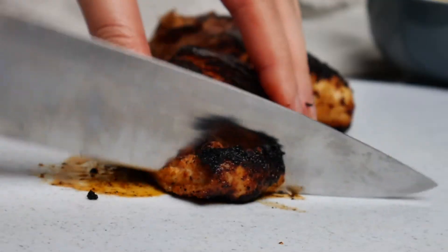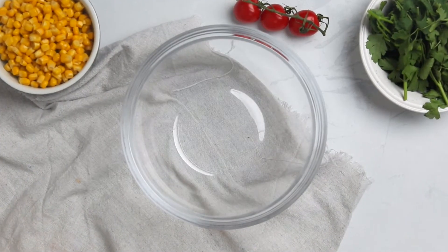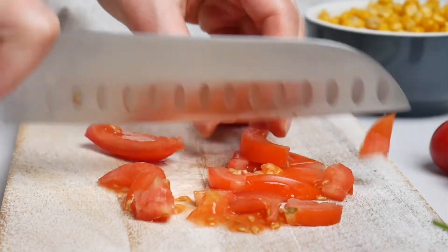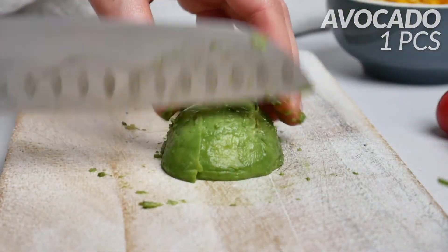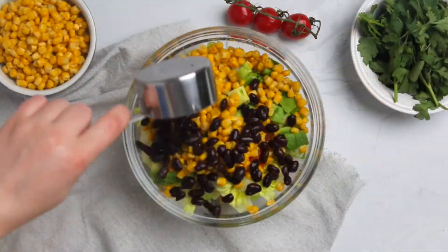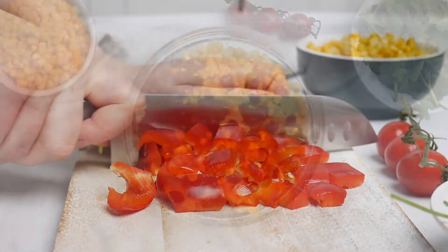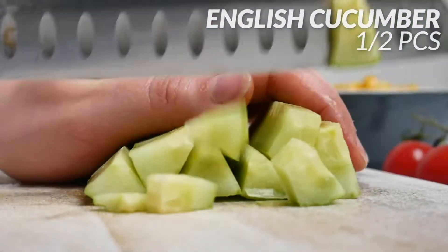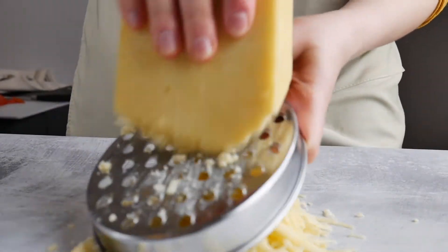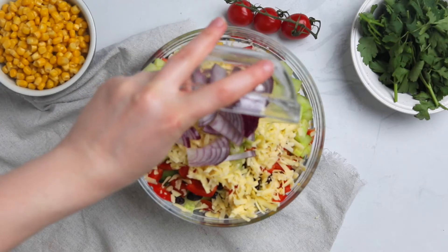Once cooked, let the chicken cool down and slice it. In a large bowl, add chopped romaine lettuce, one diced tomato, one cubed avocado, one cup of corn, half a cup of drained and rinsed black beans, one seeded and chopped red bell pepper, half a chopped English cucumber, and around one cup of grated cheddar cheese.